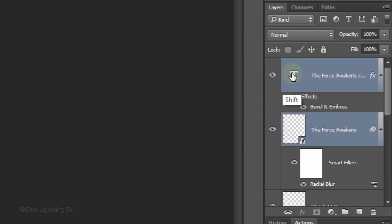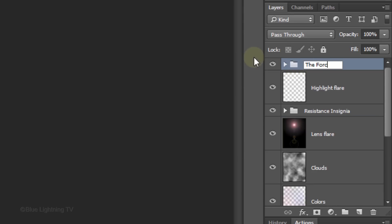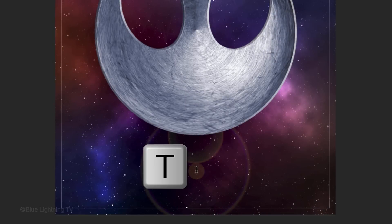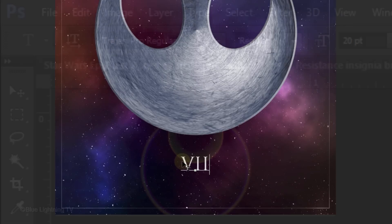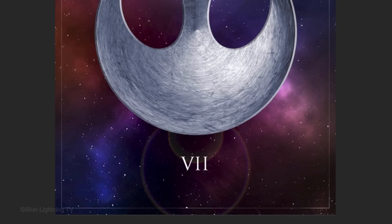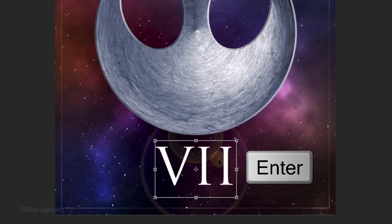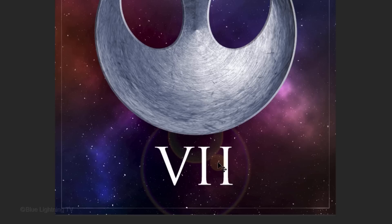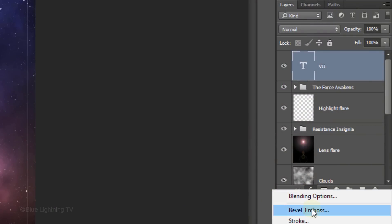Name it whatever you like. Press T to open your Type Tool. Click below the insignia on the vertical center of your document and type out your text. To resize it, click your Move Tool and open your Transform Tool. As you did earlier, go to a corner and drag it out to a size you like. Then press Enter or Return. To slide it up or down, press and hold the Up or Down arrow on your keyboard. Click the FX icon and click Bevel & Emboss.